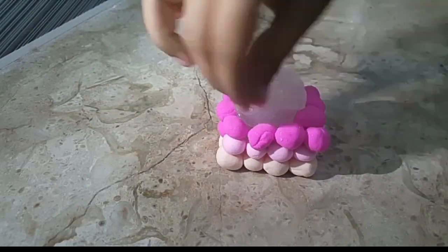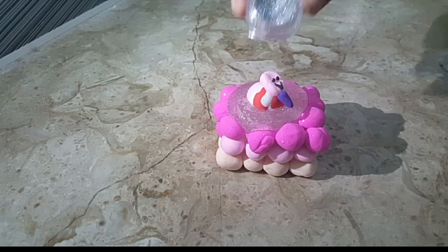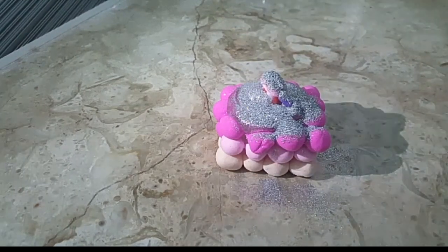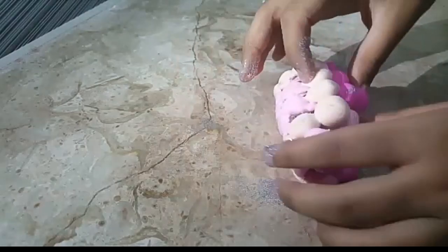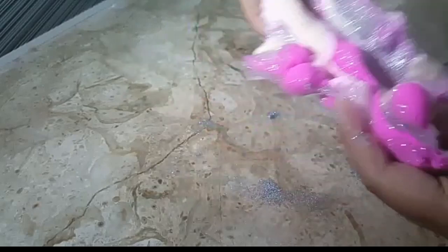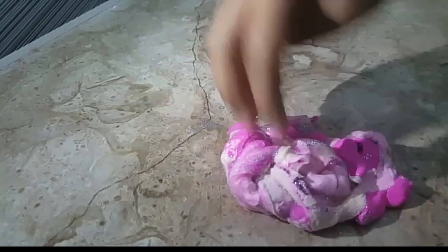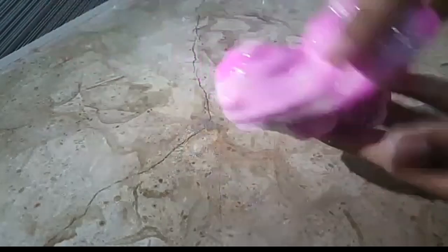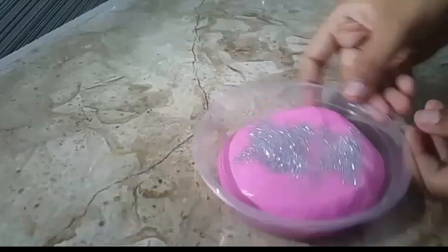Next I'm adding clear slime into the balls, and I also added holo glitter into this — one part of holo glitter — and this looks so beautiful. I really love the slime.